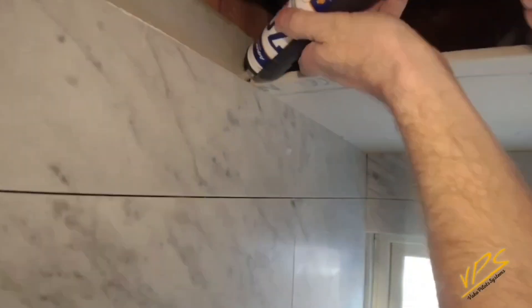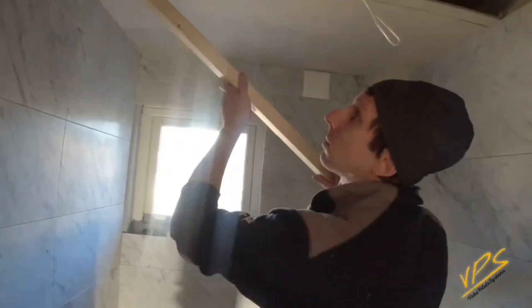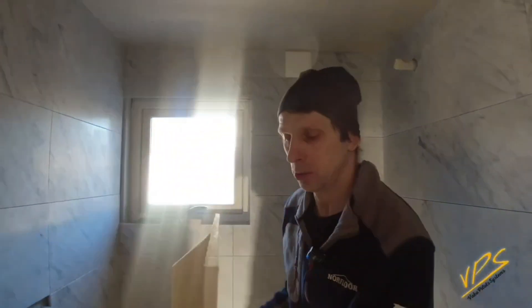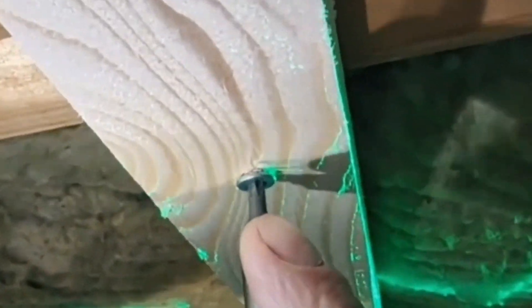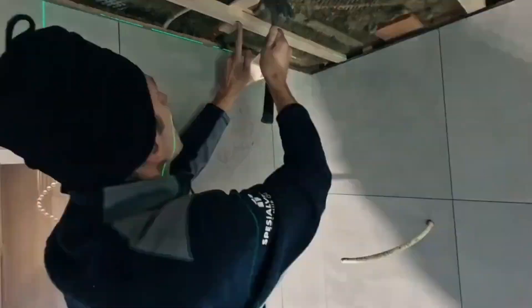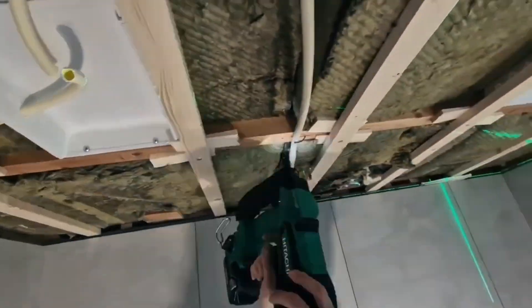I hope everything is easy to understand. If you have any questions, feel free to write in the comments. And here is another small episode with the installation of plasterboard directly above the tiles, only with a wooden structure. You will find how to level the wooden structure in this video. I just wanted to show that I have been using this solution for a long time and it really makes life easier.